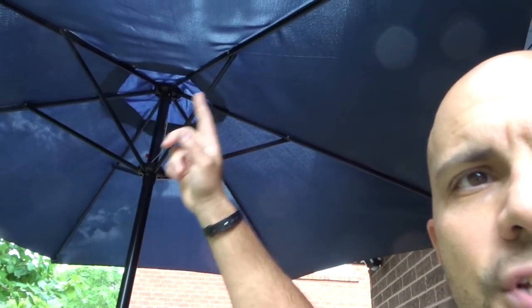Now I'm assuming your patio umbrella is not a rectangular shape, because if it's something asymmetrical, you're going to have to take some additional steps to measure both directions. But if it's something like this, which is just an even shape, it's very easy to do and I'm going to make it even easier.